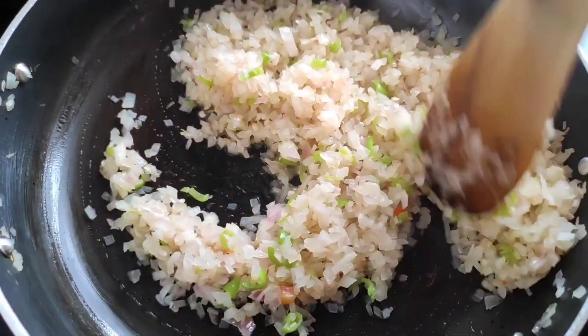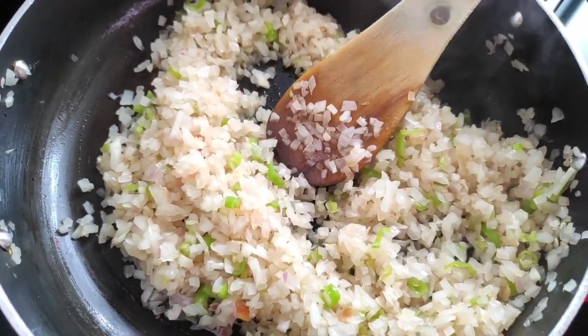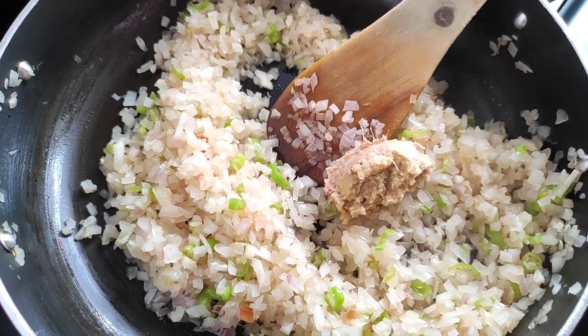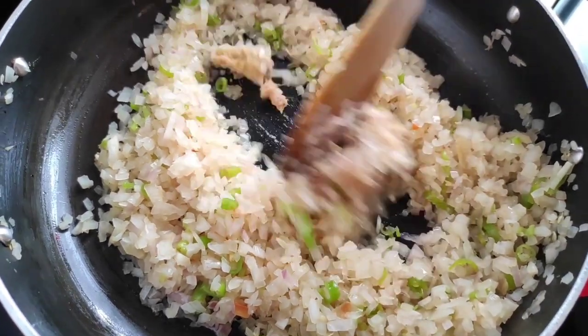Now the onions have become nice and soft. Now we will be adding the ginger garlic paste to it and we will mix it along with the onions.